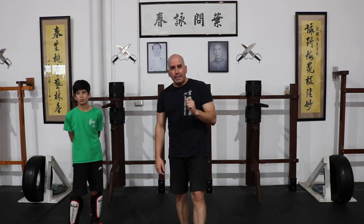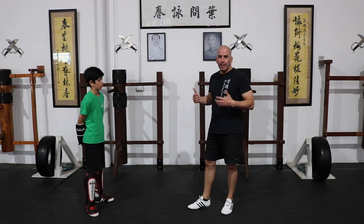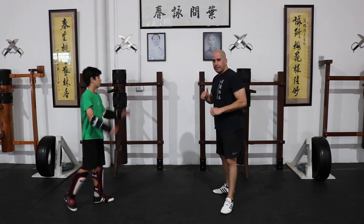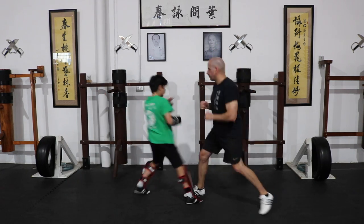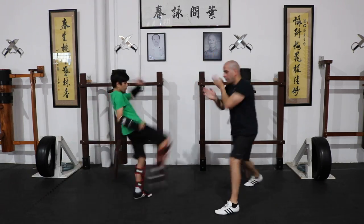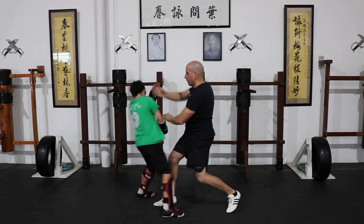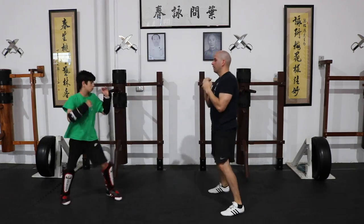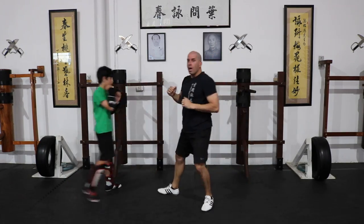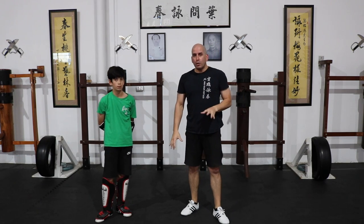So those are the three stages when dealing with a snap kick coming to your groin. Now I'm going to show you how you would practice these techniques with a training partner, just working on it continuously — all three options. Of course, the third option is quite dangerous for the person attacking, so you want to be in sync with the person you're working with so you don't hurt their knee.